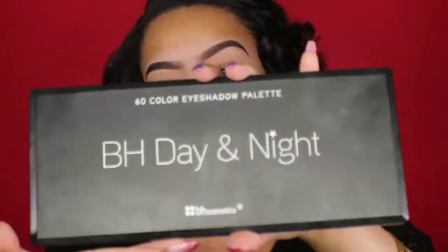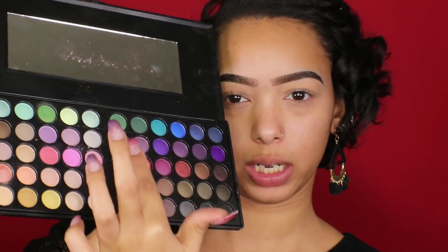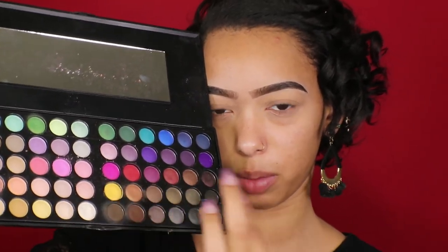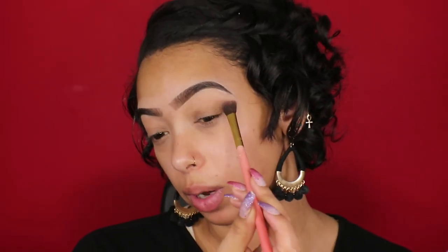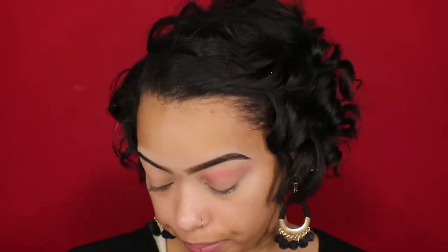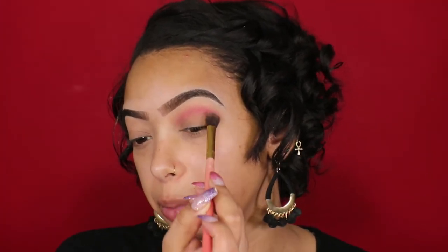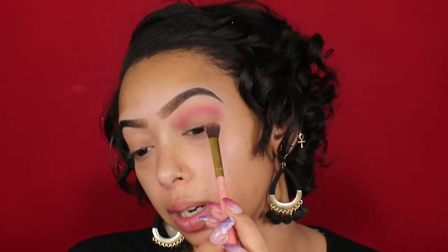For eyeshadow I'm gonna use the Day to Night palette. Since I'm going for a red look, I'm starting off with the red shade, keeping it in this area of the eye. I'm using a fluffy brush — the kind I like to use for transition shades and blending — because it fits really well with the shape and size of my eye. I'm just building up the color, a little bit at first, making it deeper and deeper.